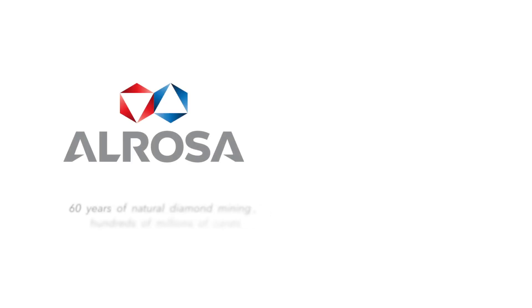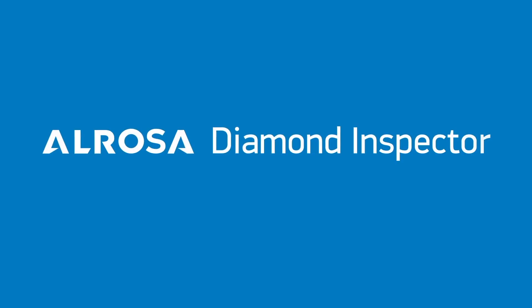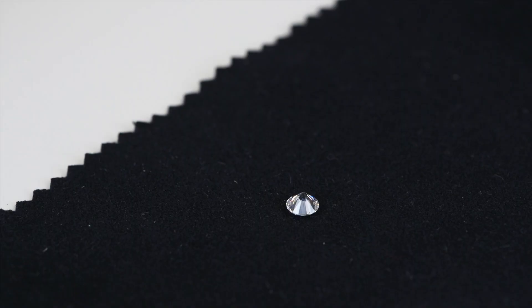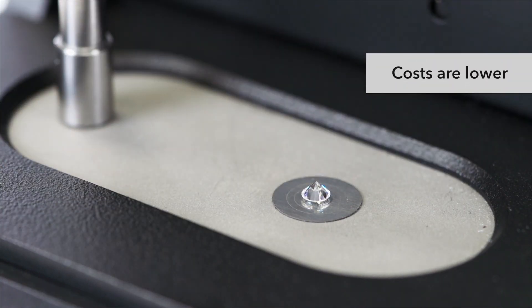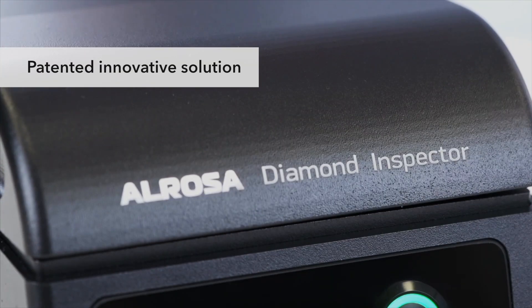A great deal of expert experience and effort were put into the device. It was jointly developed by Alrosa Company and Thyssen CM Institute. The device uses three optical methods of diamond analysis, delivering maximum result reliability. Its cost is substantially lower than a set of lab equipment using the same methods — a beneficial price-quality ratio.